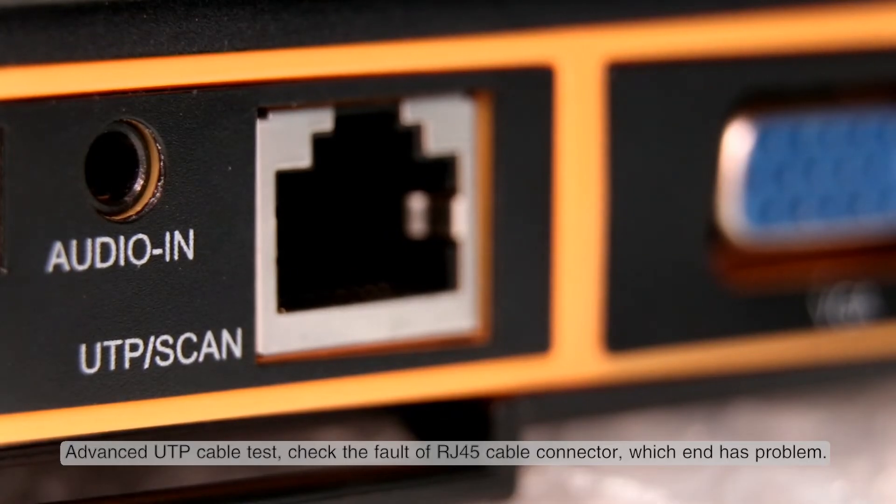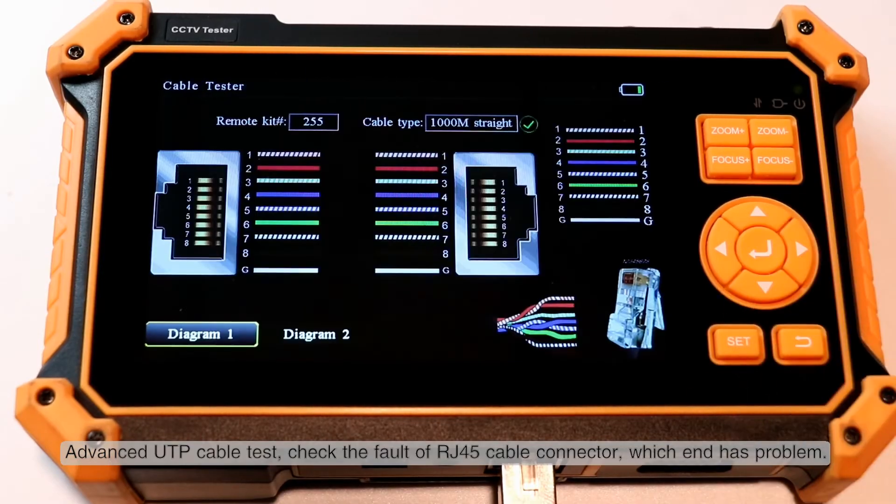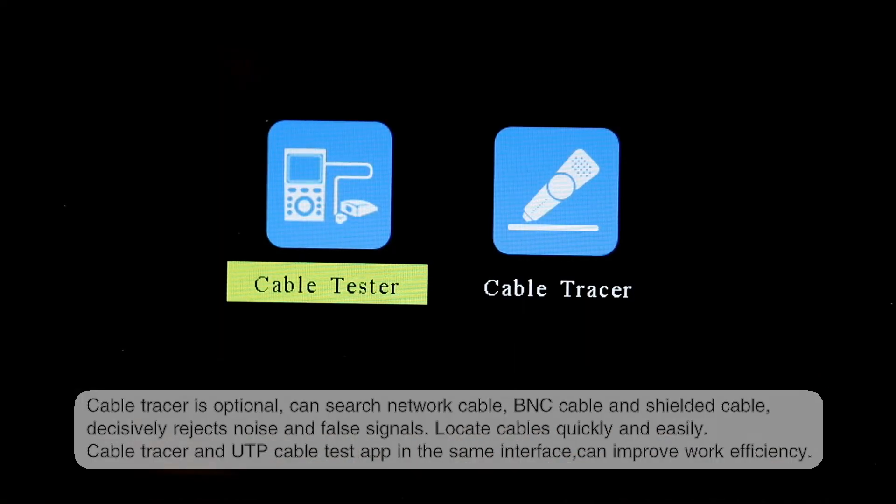Advanced UTP cable testing allows you to check faults in RJ45 cable connectors and identify which end has a problem. A cable tracer is optionally available.